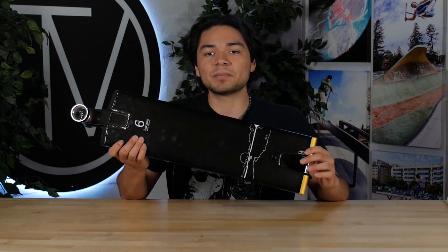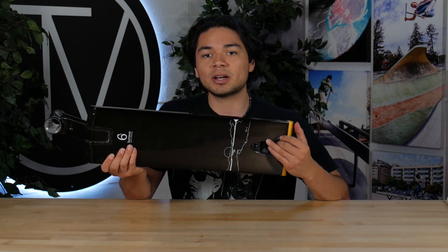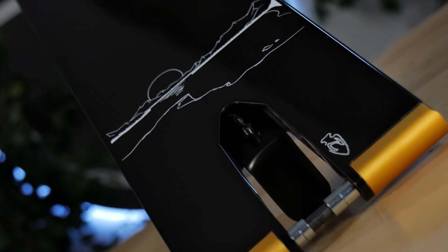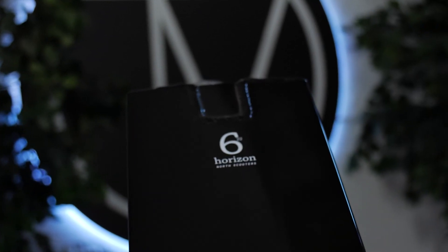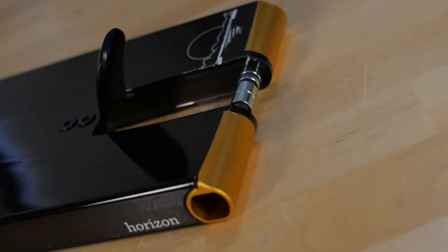The bottom of the deck is completely flat. This is going to make your grinds feel really smooth and consistent because you'll be making contact with the full six inches of the deck. We also get to see the Horizon graphic going across the full width of the deck, and the 6x22 Horizon stamp under the head tube. The graphic is also displayed on the side and top of the deck.